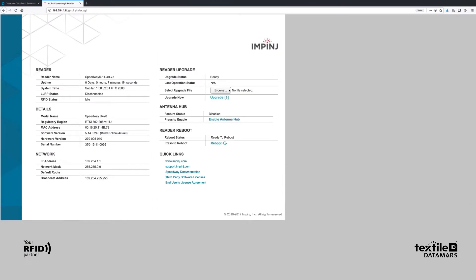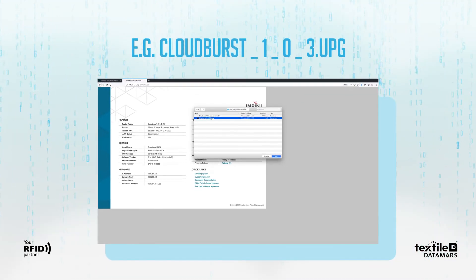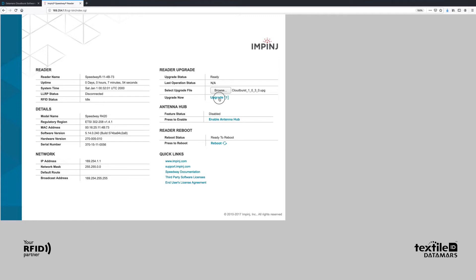Click the Browse button in the reader upgrade section. Select the UPG file in the unzipped folder of the previously downloaded file and click Open. Click on the Upgrade button. The reader uploads Cloudburst and then commits the software image. The process takes about 30 seconds.